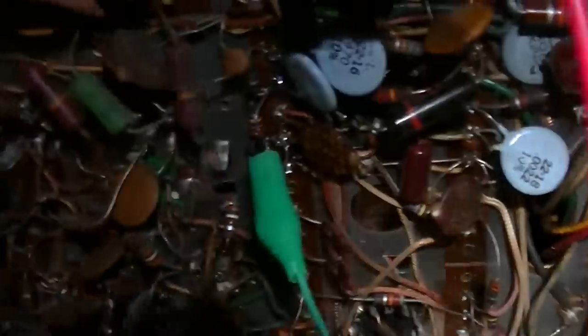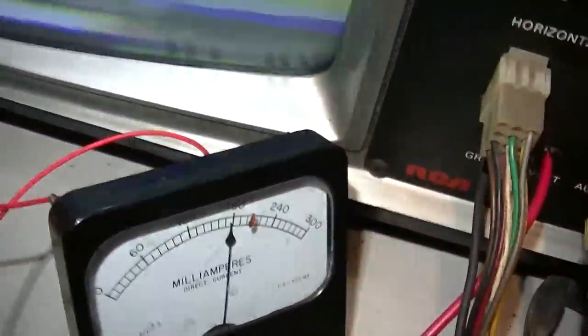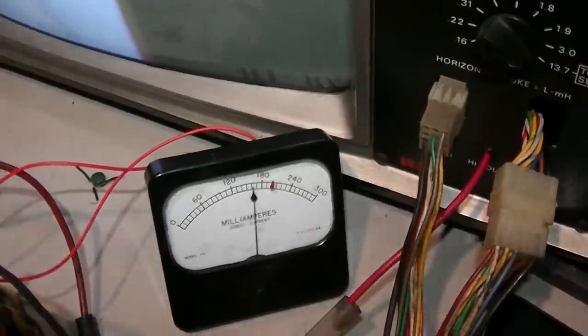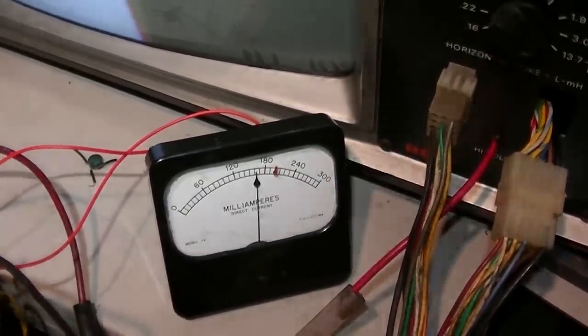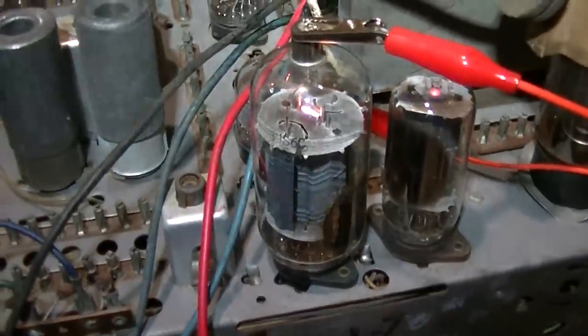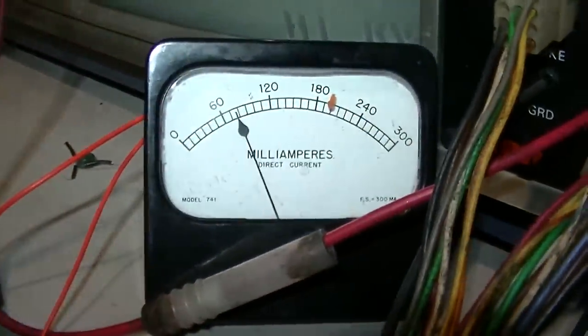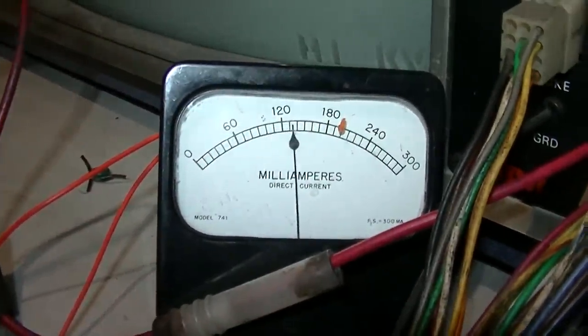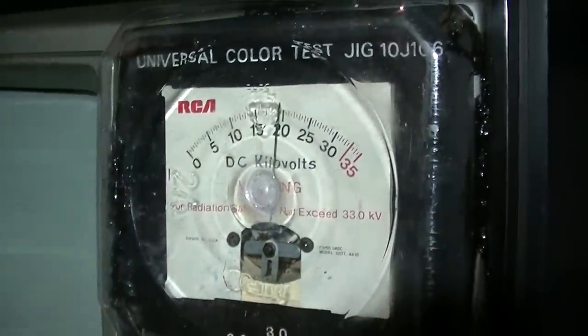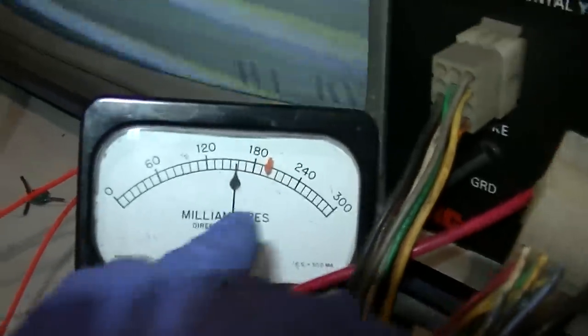Let's see what the cathode/plate current is now - it's almost too low now. Was that shorted phase detector diode causing the plate current to go up? Volume control pins on the volume control were shorted together, so now we have working volume. Just going to bypass the diode with a jumper to test - the top one was shorted. That does cause it to jump up. So let's dial it in. What did I do that caused the plate current to come down? Is it literally just the flyback drying out?